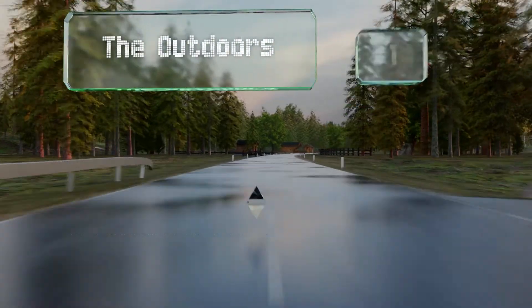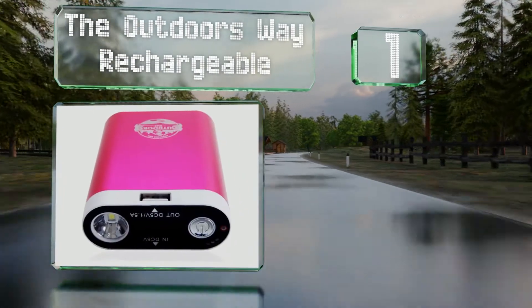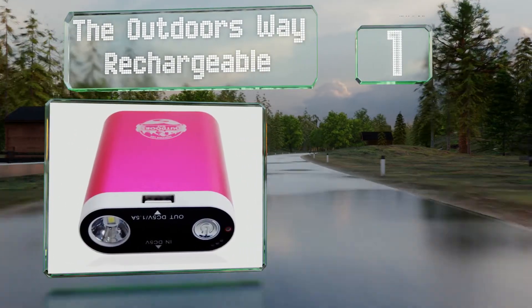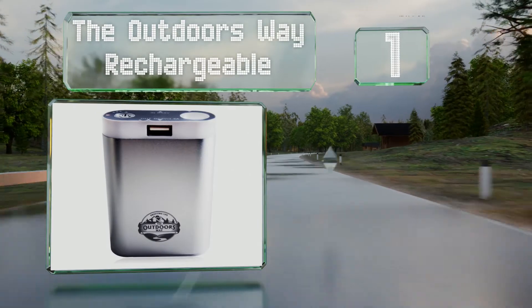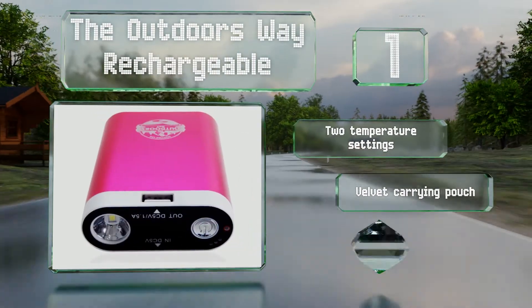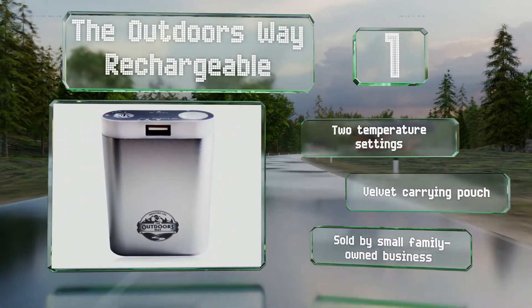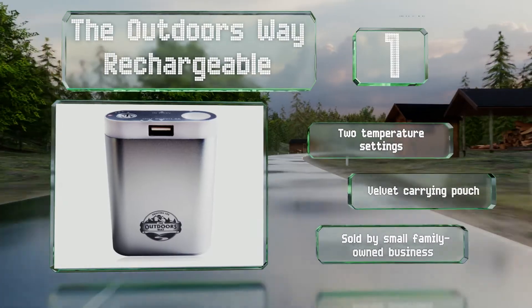And coming in at number 1 on our list, the sturdy aluminum case of the Outdoors Way Rechargeable does a good job of thawing out frozen fingers. It lasts for up to 7 hours on low and also incorporates a flashlight and a reserved power source for mobile devices. It offers two temperature settings and comes with a velvet carrying pouch. It's sold by a small family-owned business.